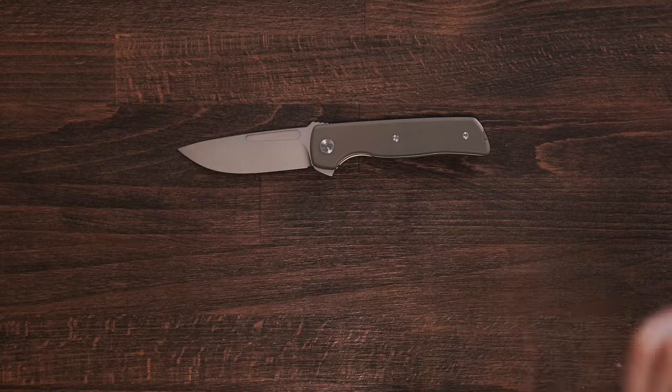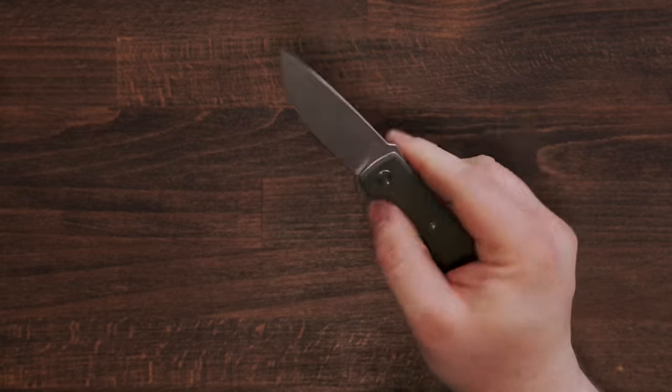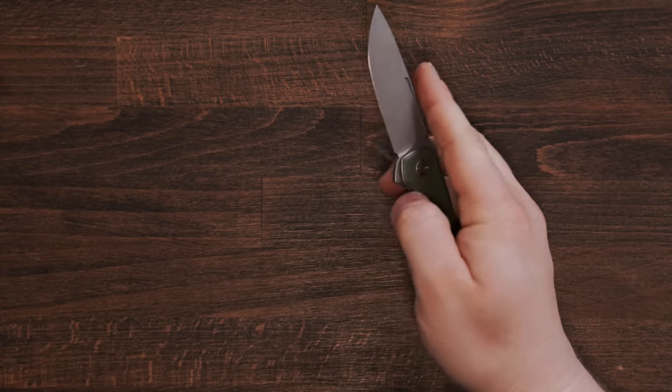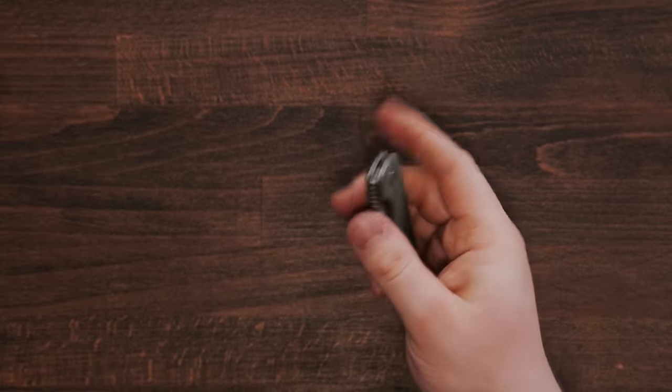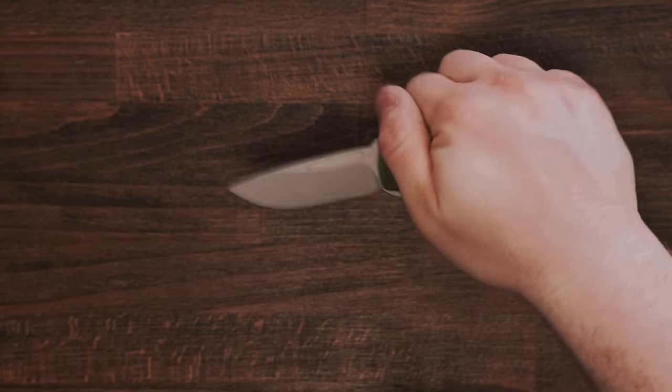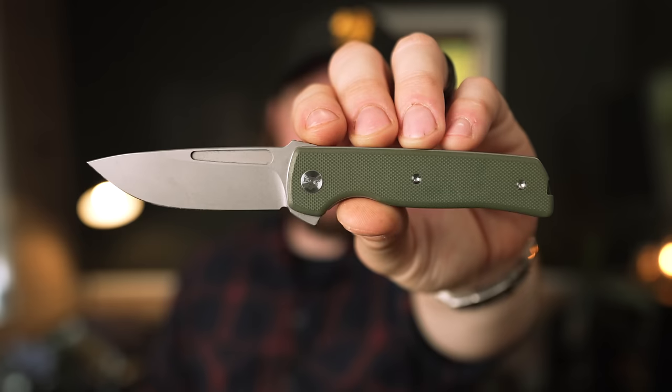This one is a toss-up for my favorite on the whole list — I haven't talked about my favorite yet. One thing I just realized: you've got a flipper tab and the same finger notch, but this one can also be front-flipped very easily. I don't know if that was intentional, but the jimping also allows you to front flip. It comes in a ton of different colors — green, tan, black blades, black handles, all sorts. This thing is really cool. That's the Bob Terzola ATCF Lite.